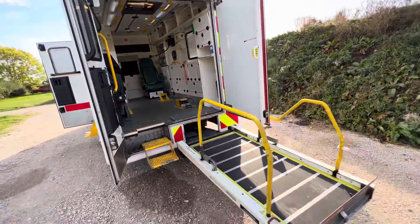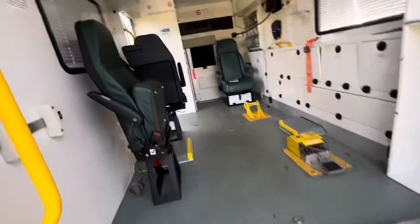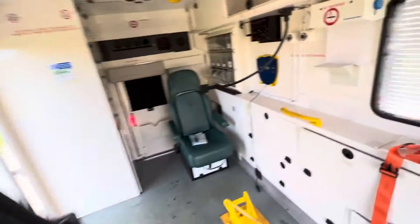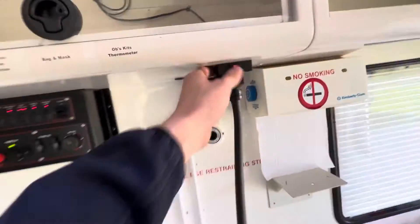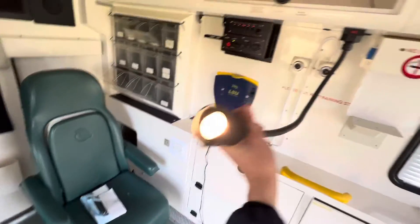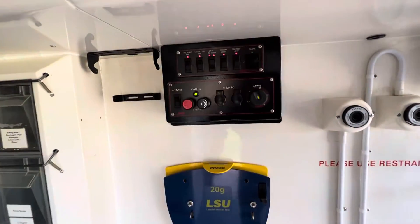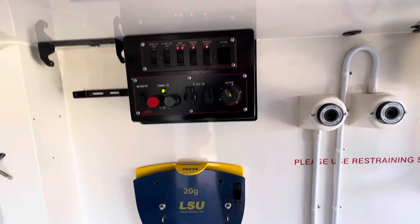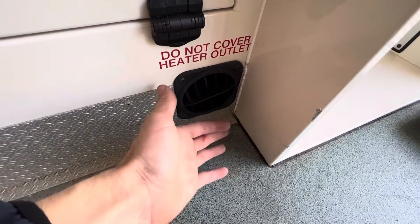This van is pretty incredible, guys. Everything seems to be working in the back. I haven't put any fuses in or anything. Even this works. Extraction fan, you can die. Fresh air fan, you can go. And I think I'll turn those on as well. Nightheat is running as well. Red hot.